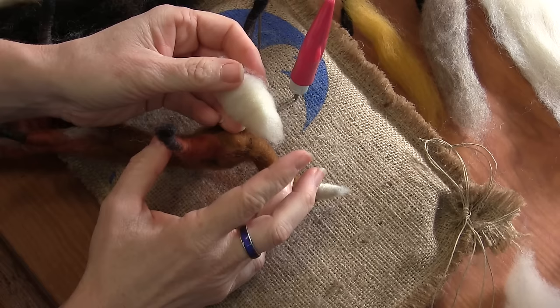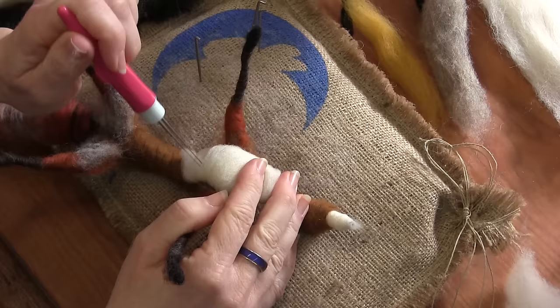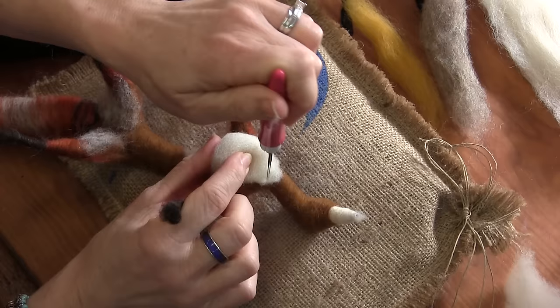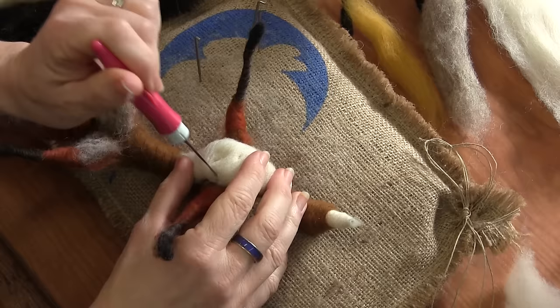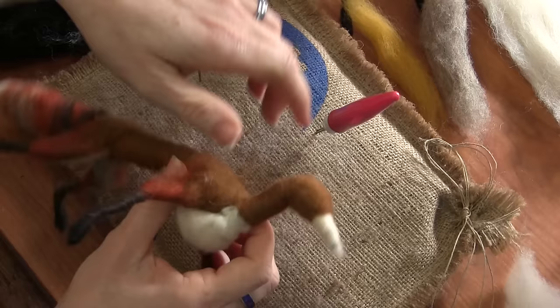I'm going to slide that off and then it gets attached — unfinished end at the base of the neck, and then the other unfinished end between the front legs, kind of wherever it lands. It's a little tricky stabbing this on because you have a lot of wire in that shoulder area, so just be really careful how you stab here or you're gonna break a needle. Just try to tack it down on each side of the base of the neck.